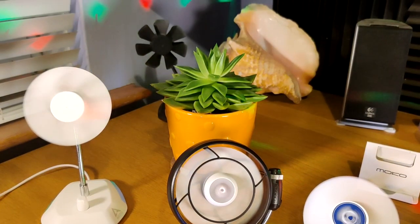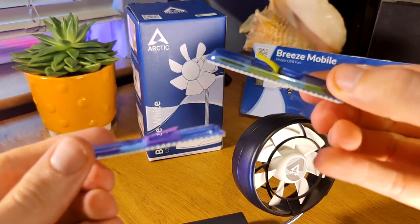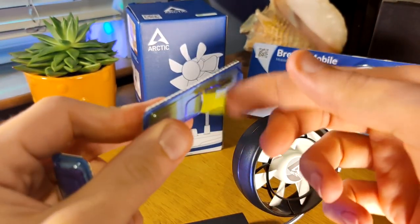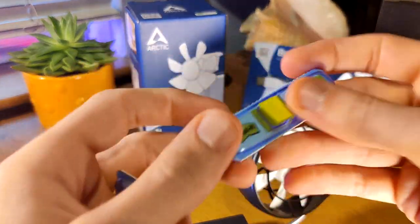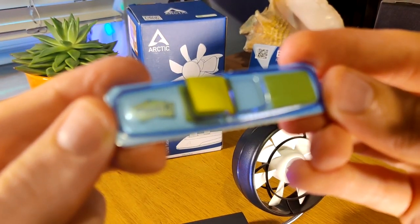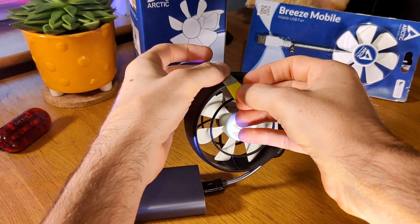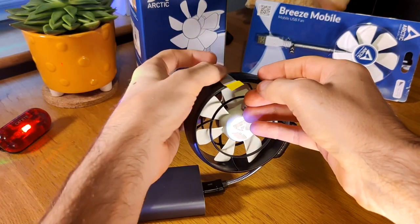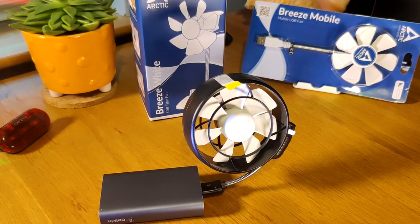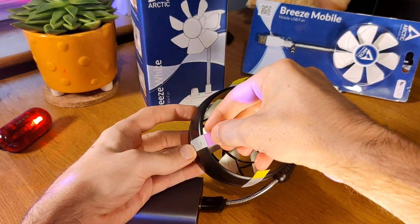Now it's time for the air pressure test. Using these little post-it notes as a checker for how good the airflow is on all three fans. To cut to the chase: the weakest of the lot in terms of airflow is probably the fan on screen right now — the Arctic Sumair Lite, weird name, but hey. It goes from the lowest rotations per minute based on how I feel, not the manufacturer spec.